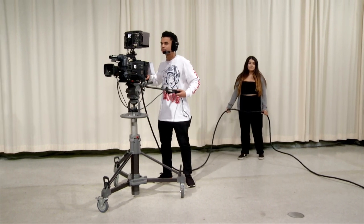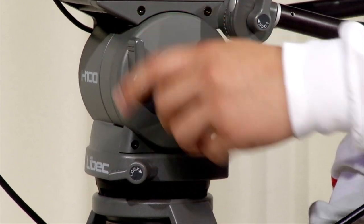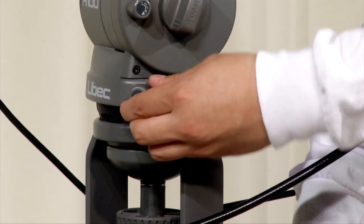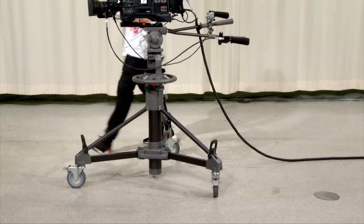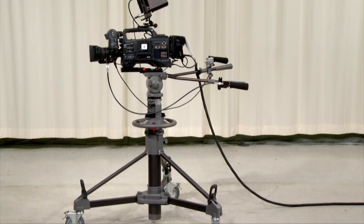When you are finished operating, secure the camera before you step away from it. Lock the pan and tilt locks and at least two of the pedestal wheels. When you can do all of these things without coaching, you will be qualified to operate the TV studio camera.